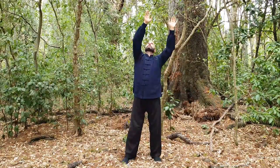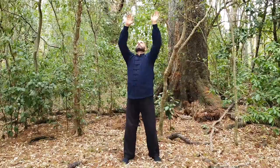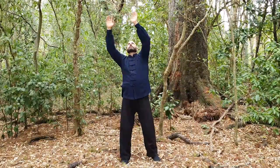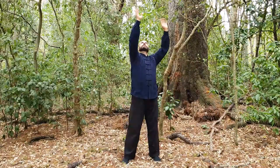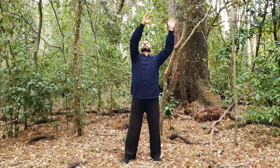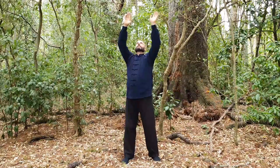This wave is for the wood element. We can think of ourselves as being like a tall tree, or like bamboo. Nice, tall and long, but still flexible.